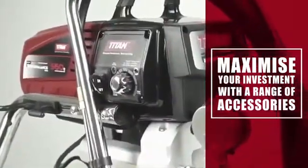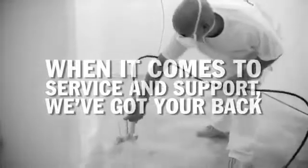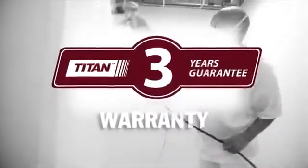Maximise your investment with a range of accessories like different size spray tips, extension poles and filters. And when it comes to service and support, we've got your back with a nationwide network of authorised service centres and a helpful customer service team, backed by our three year warranty.